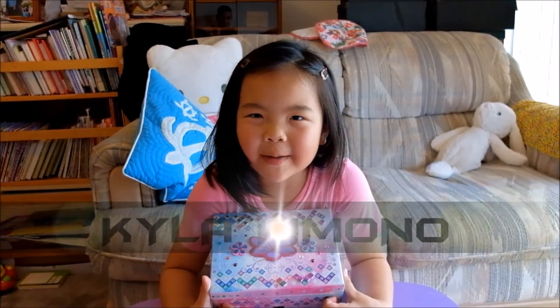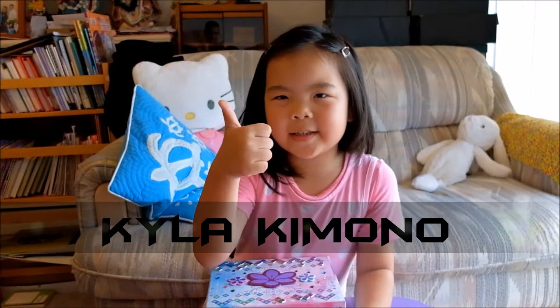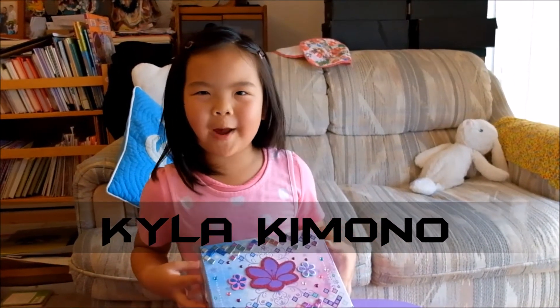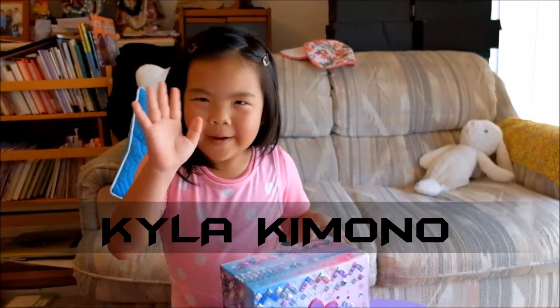Make sure you subscribe, push that like button and give it a thumbs up, and make sure you watch more of my videos. Goodbye, bye!